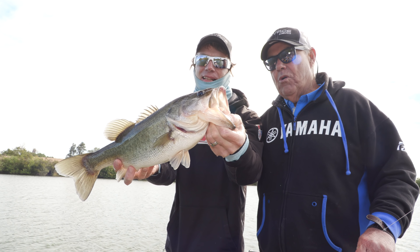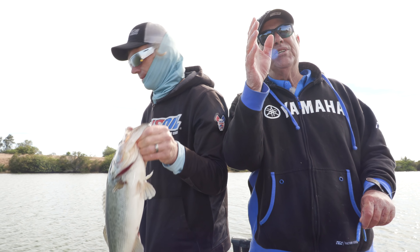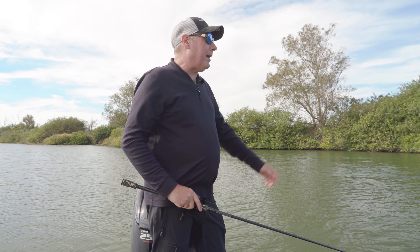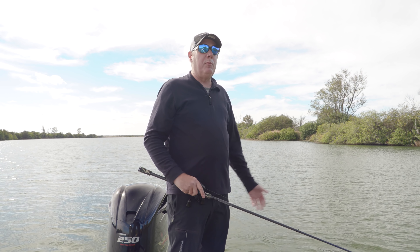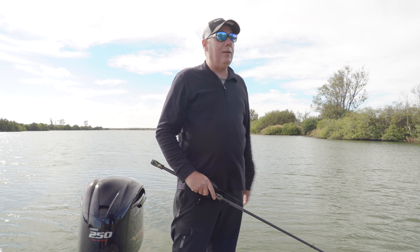Magnus, when you get these cold fronts like this, a slower presentation is probably key, right? Yes. We've seen it since the morning — very little on the top water, even swim baits have not been that easy. We fish very slow. The worm has obviously done really good today. And we're still early morning — it's only 10:30. It should warm up during the day and the bite will certainly change a little bit later in the afternoon. But right now, slow at the bottom.